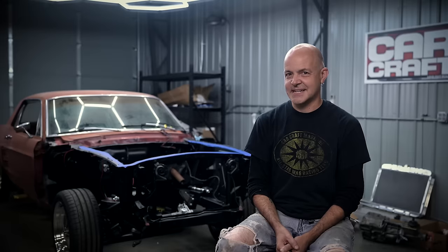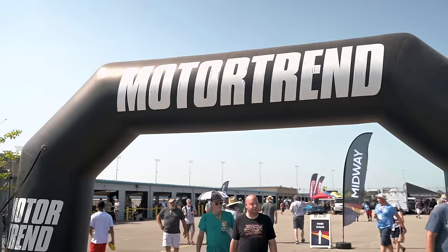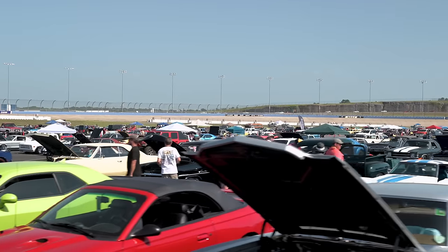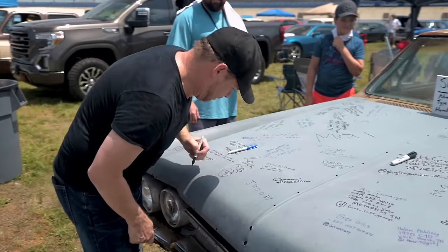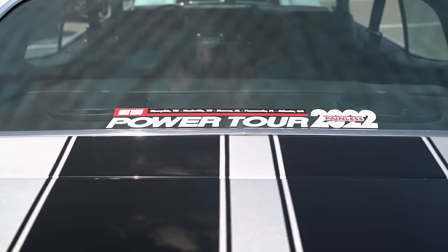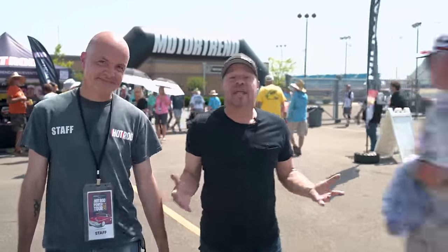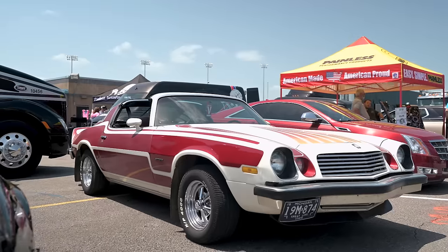Kevin and I are going to check out some Mustangs on the Hot Rod Power Tour. It's day two in Nashville, Tennessee — it's awesome and it's hot. We're going to check out some of the amazing cars that are hopefully making the long haul.